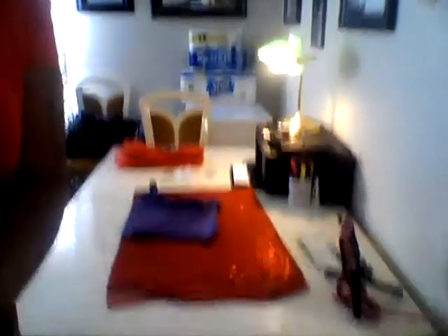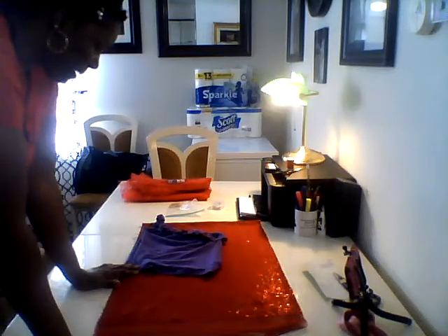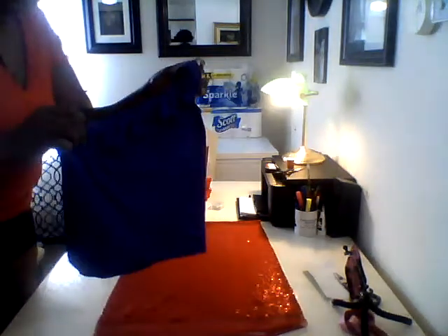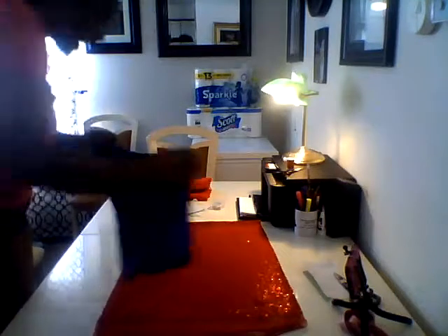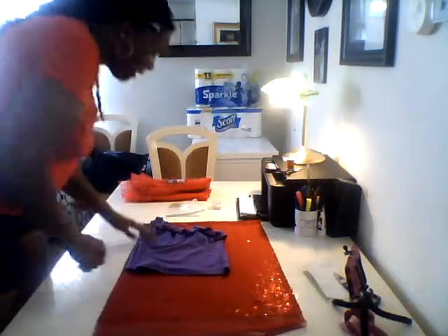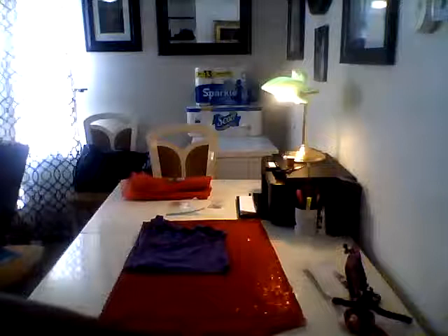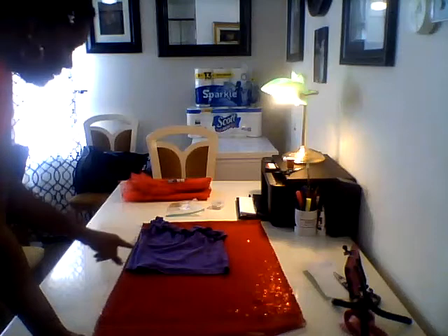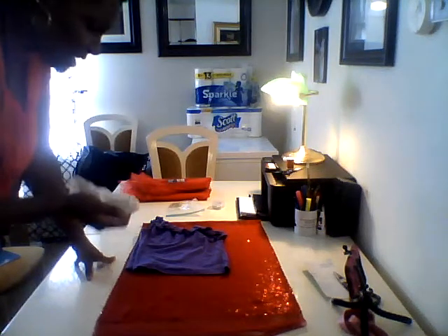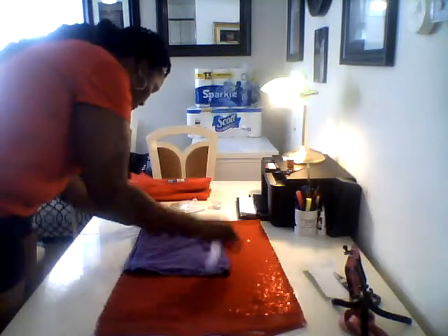On the table in front of me I have a half a yard of sequins that I bought from Joann's Fabric. I also have one of my granddaughter's t-shirts, and what I'm doing is outlining the way I want the shirt to fall because I wanted it off the shoulder. I'm using a piece of bar soap because I had a little white pencil but it wasn't coming through enough on the sequins.